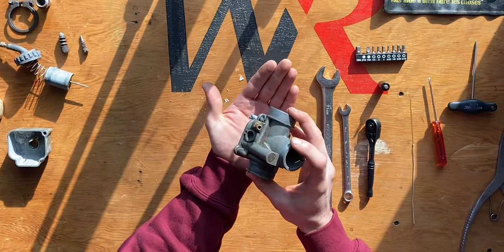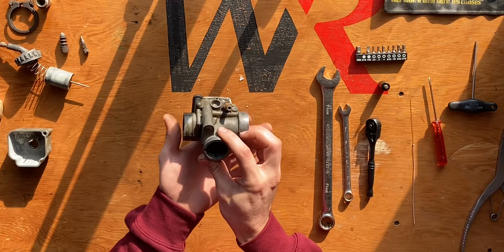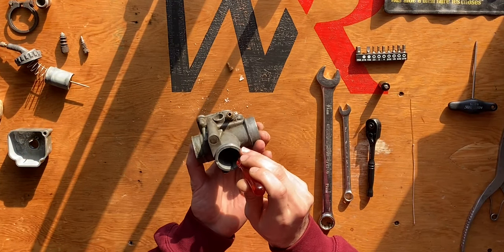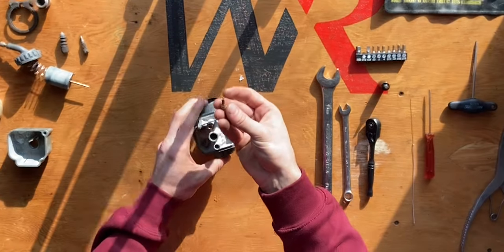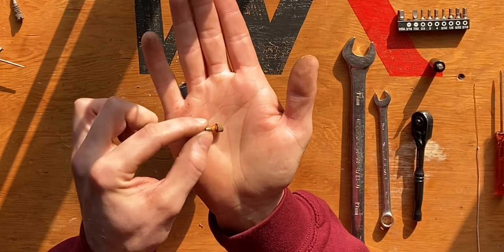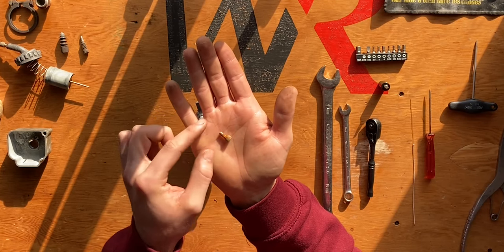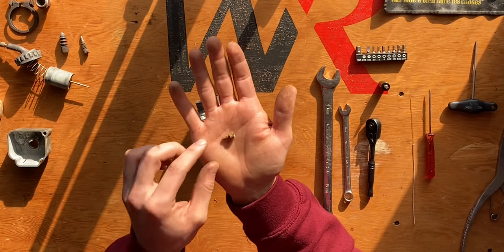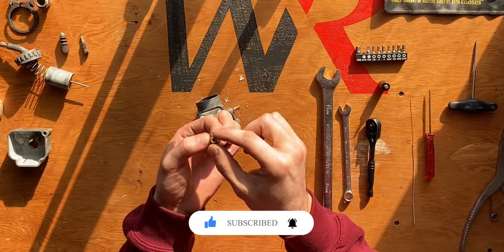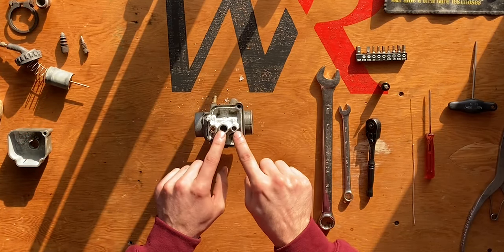I'm going to flip the carburetor around — there's one more piece inside. I'll take my flathead screwdriver, push down through the center where our needle would go, and just like that I popped out the next part. This is the jet where our needle follows through, and as you can see it is very corroded. This is a 2.68 millimeter needle jet, so that's the size in millimeters. I'll have to clean this very well so we have proper performance for our needle once it penetrates through this hole.